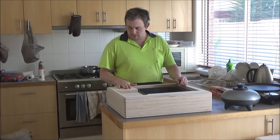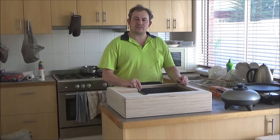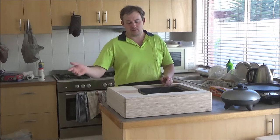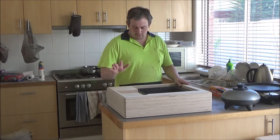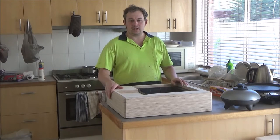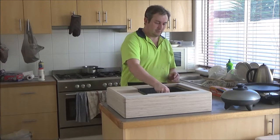G'day guys. Today I'm going to be building this record player plinth. I believe it's for a Technics SP10 Mark II record player. I don't have all of the parts with me - it's for a client, for his client. Now this is all finished; I've actually made it already. It's going to be finished with a two-pack enamel. I'm not going to finish it - I've only sanded it and made it. I just do the woodwork for it.